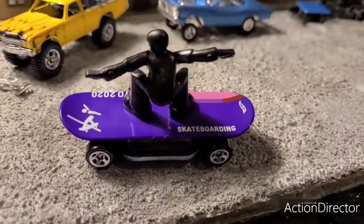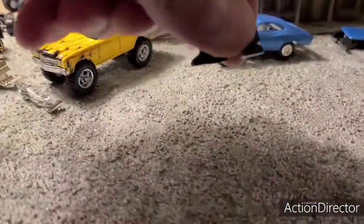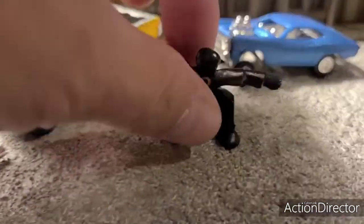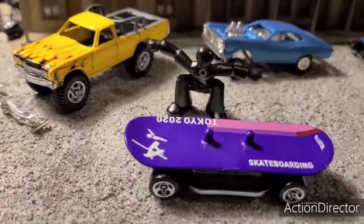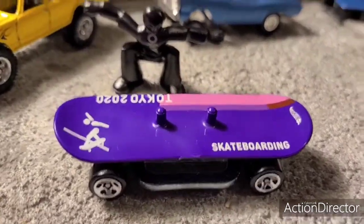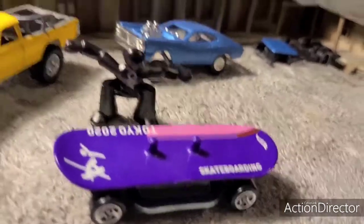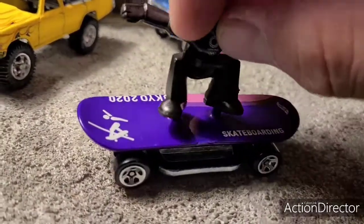I bet this thing would go great on the track. It's weighted very nicely with the metal chassis. Oh — the guy comes off! That's a surprise. Pretty cool. I thought he was fixed on there permanently, but that's pretty neat. So you can move him around and maybe change him with another person. Probably works with the ride-on series.